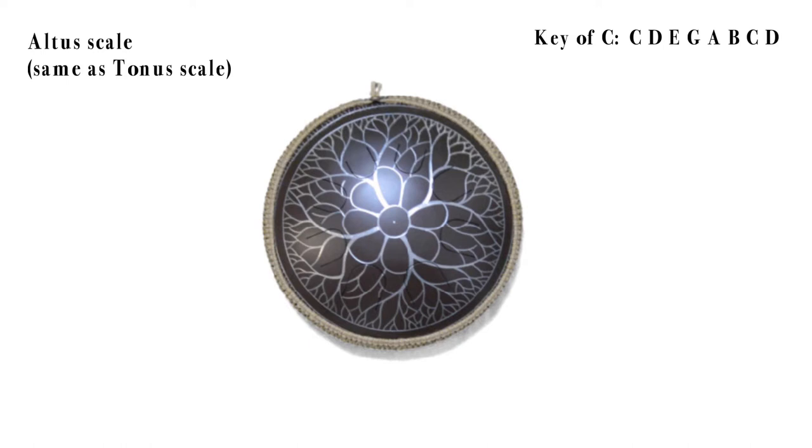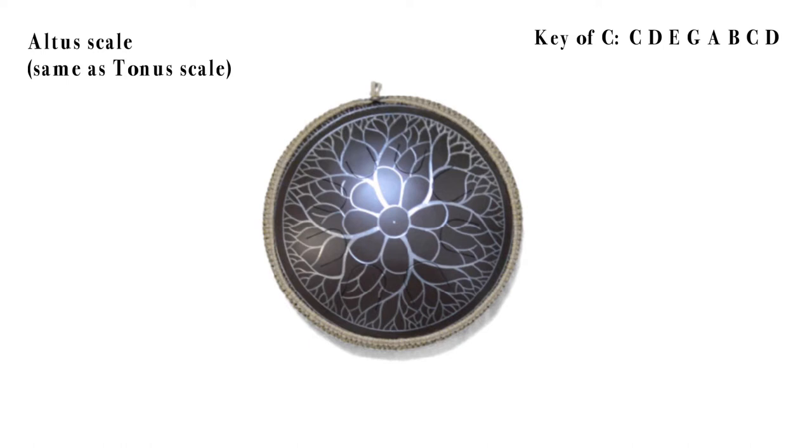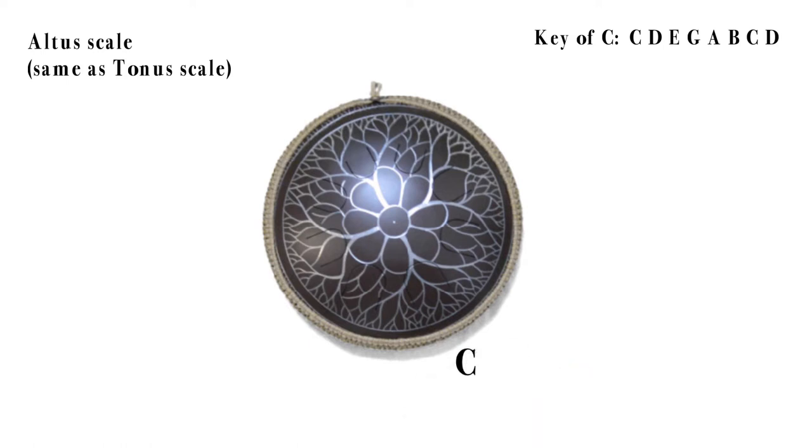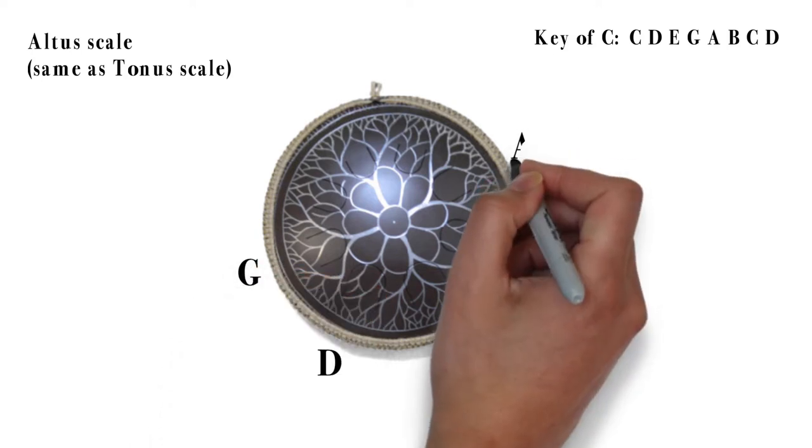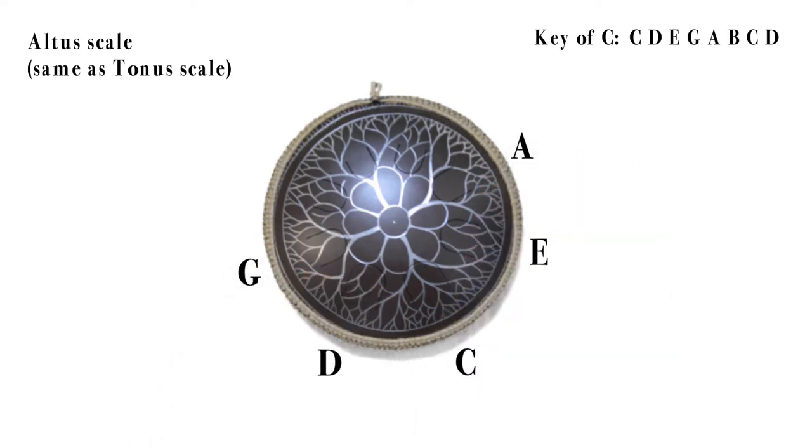In this Alto scale in C major we have the following notes: C, D, E, G, A, B, C, and D. I will now let you listen to the scale and also showcase how you play it up and down the drum. Just sit back and listen.